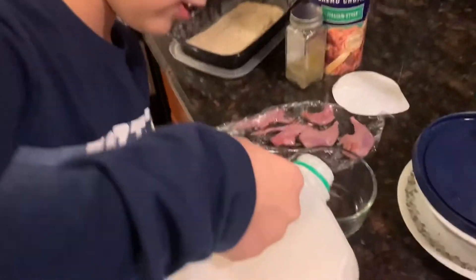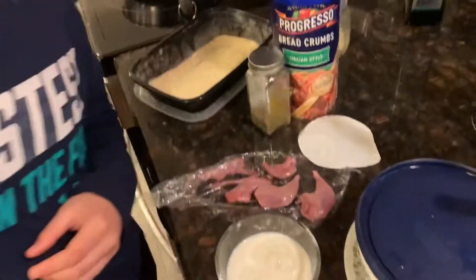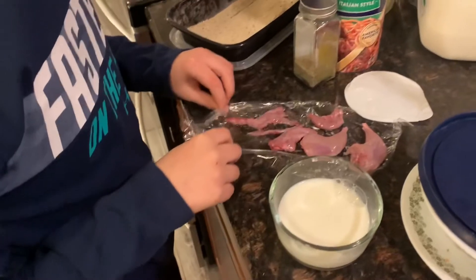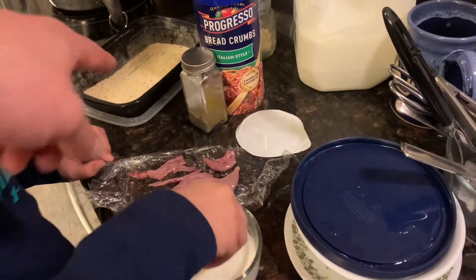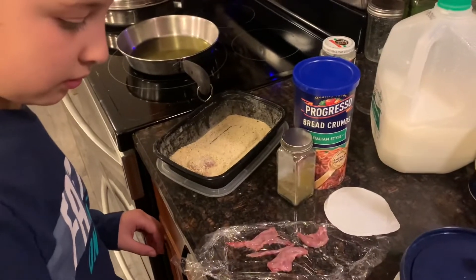So now we're gonna put some milk in this, put the cap on, and then we're gonna dip all this meat in there. So you dip it in here, and then once you dip it in there, just set it in there real quick. Just dip it and then put it in there. We'll shake it all up after.